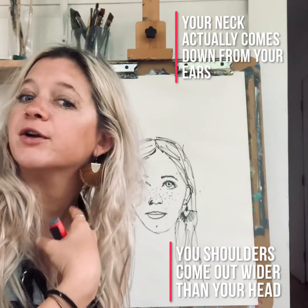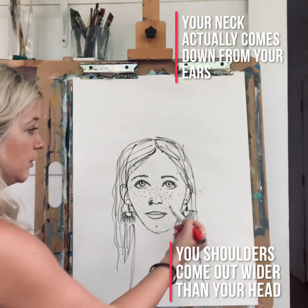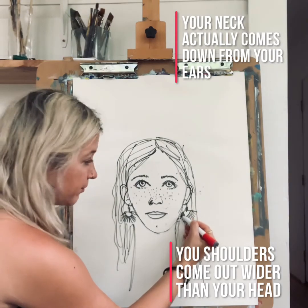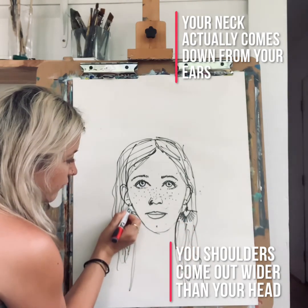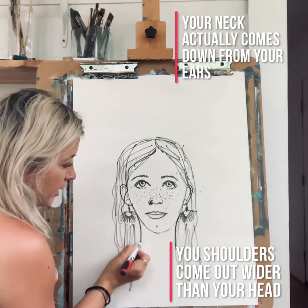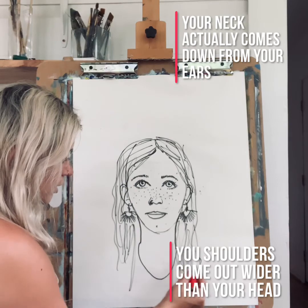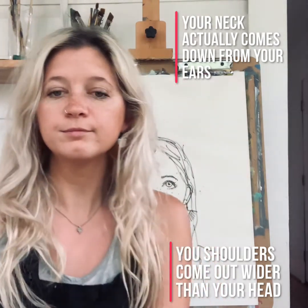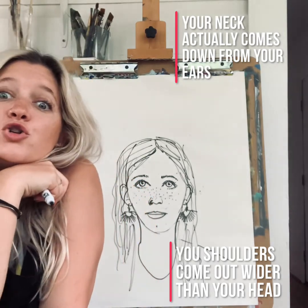Your neck actually comes down from where your ear is. You can have your ear here and you're going to want to follow down your chin. When you get to your mouth, that's where it curves in. Follow it down from your ear till you get to your mouth, and then add the curved line. From there, you can make whatever shirt you want, and make sure that your shoulders go farther out than your head. My shoulders are way out here, so make sure you don't do them too close.